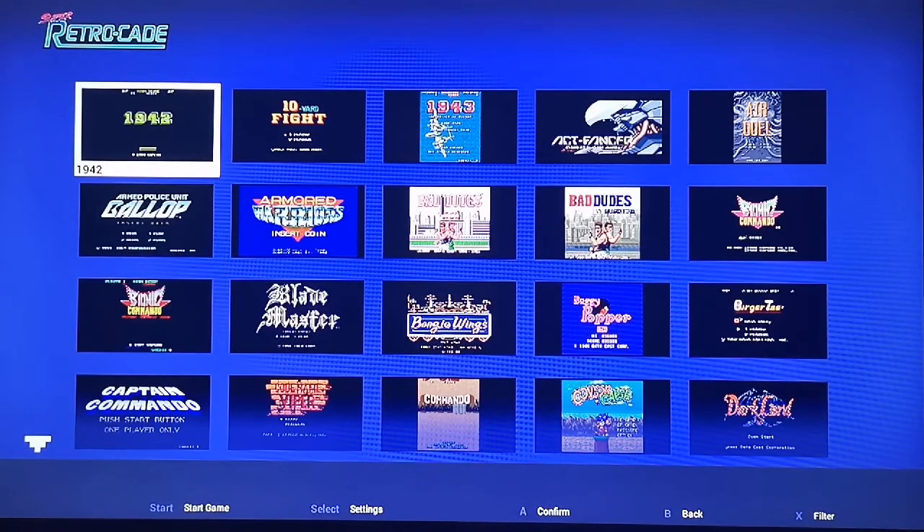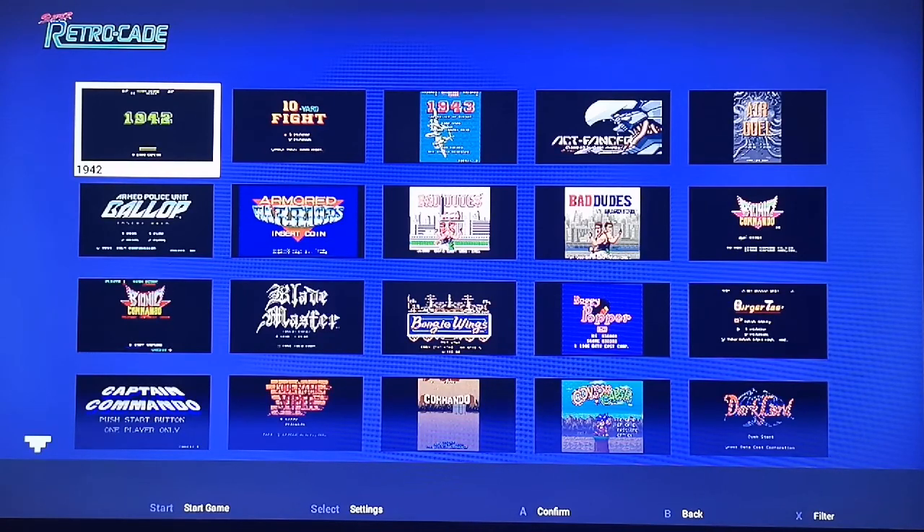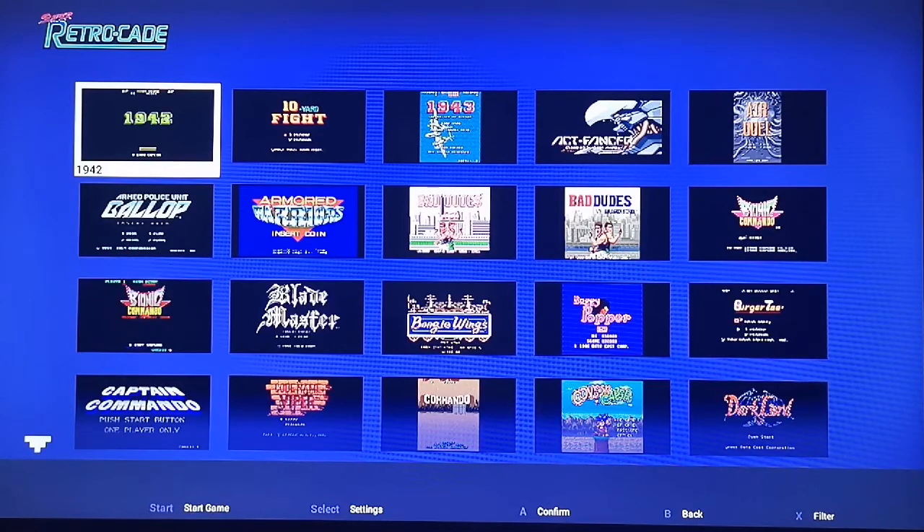Right, here we go, you lovely people, as we show you different systems that will actually run on the Super Retrocade. Obviously we already took a look at NES and SNES, but now we're going to show you more and some other systems as well. And also a couple of pitfalls. I do believe one of the pitfalls is the whole problem with it being a European model and not the American model. I'm going to let Josh take over now because he sorted out these other systems.